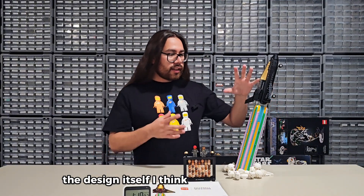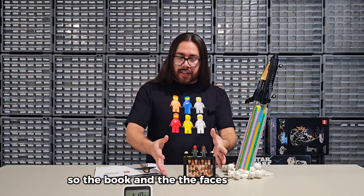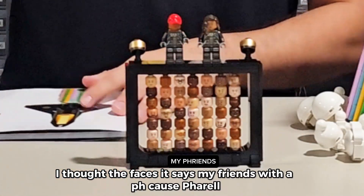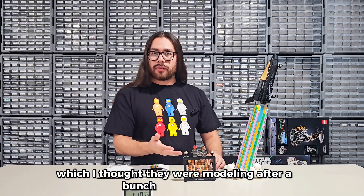And finally, the design. I think it's cool. Let me talk about the book. The book and the faces right here — the faces, it says 'my friends' with a PH, because Pharrell. So this 'phrends' thing has Pharrell himself and then his wife, I assume, and then a bunch of other faces.